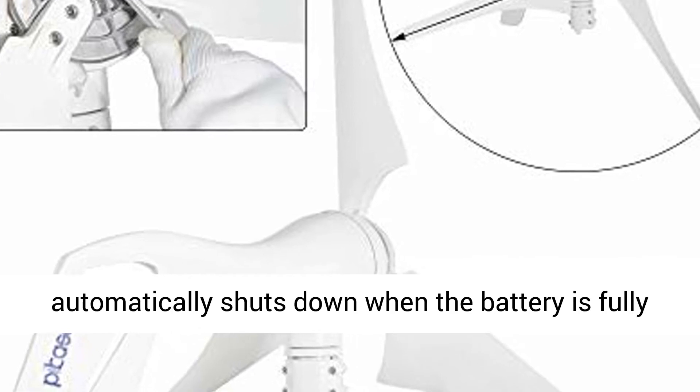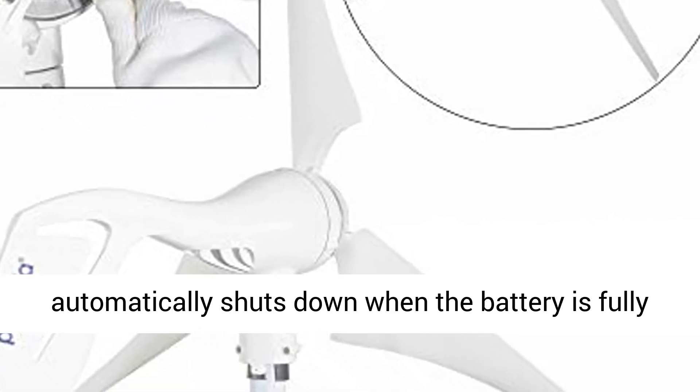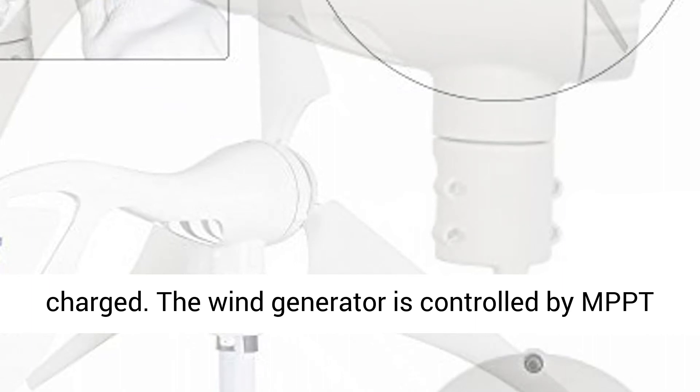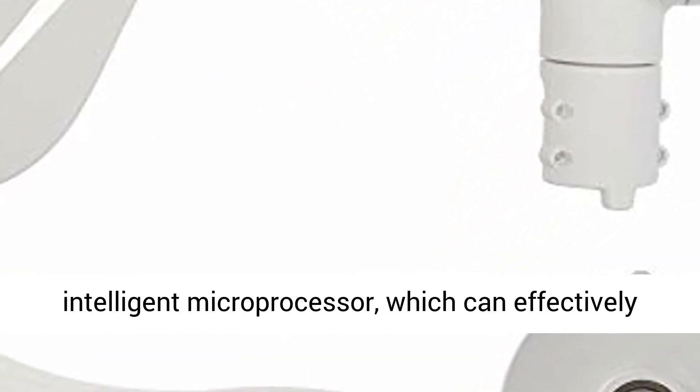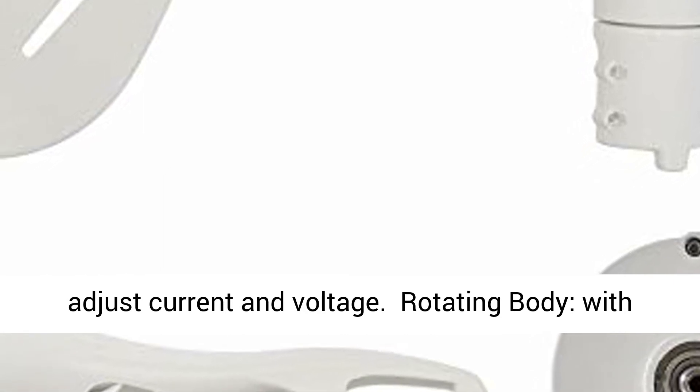A fully integrated voltage regulator automatically shuts down when the battery is fully charged. The wind generator is controlled by MPPT intelligent microprocessor, which can effectively adjust current and voltage.